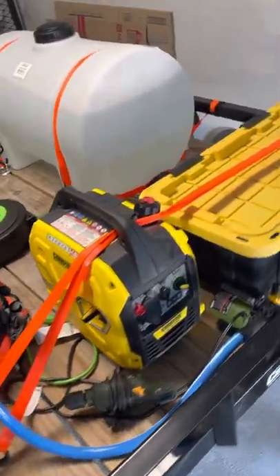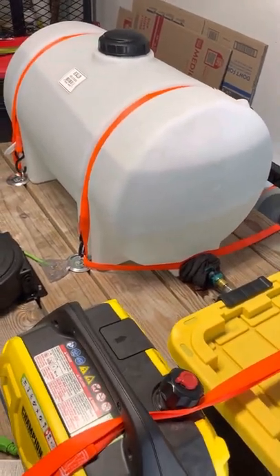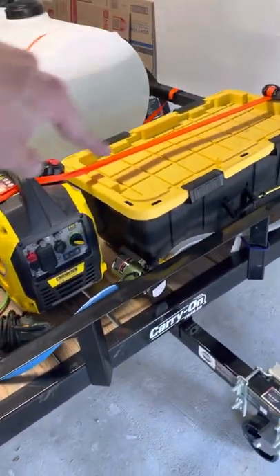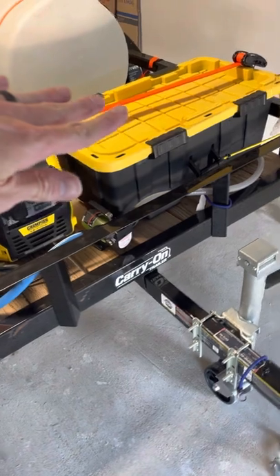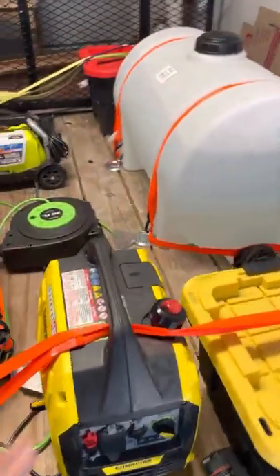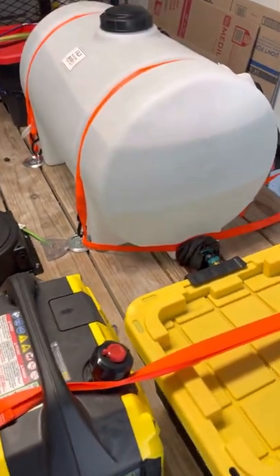So there is my water tank — it's 65 gallons, I also got that from Tractor Supply. I used to have it right where this box is, and it really put a lot of weight on the front and then on the back of my Jeep, and it didn't travel very well at all. You want the heaviest thing towards the front, but also on the axle of the trailer, just kind of above where the wheels are, so it doesn't put so much weight on your car.